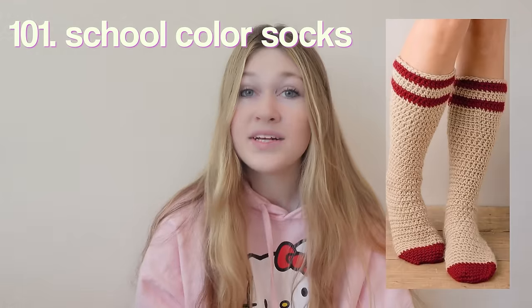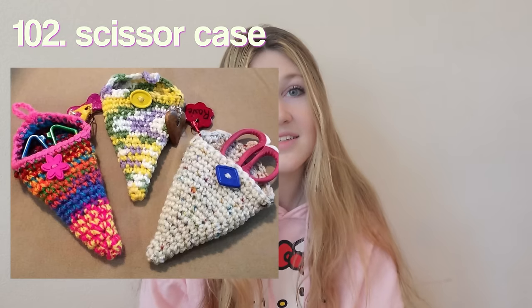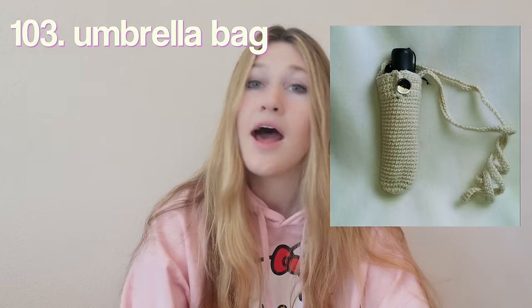A straw cover so nobody can put anything in your drink. A bottle sleeve. A puffy toiletry bag — I love this specific pattern. A shrug — super fashionable and cute. A hook organizer so you can crochet in class. A grad cap decoration if you're graduating this year. An envelope bookcase — especially love the ones with little hearts, so adorable. Checkers — just pull it out during study period; doesn't take up much space. Tic-tac-toe as well. School colors socks. A scissor case so you don't stab yourself reaching into your bag. An umbrella bag for rainy days. And lastly, a beanie.